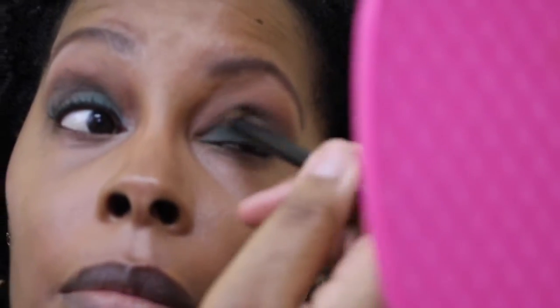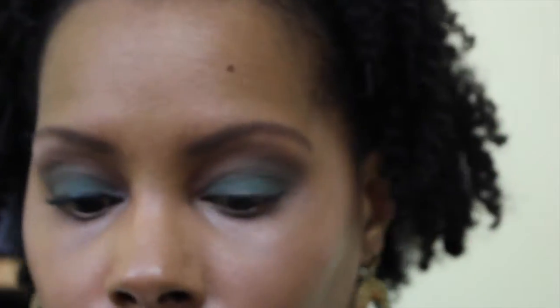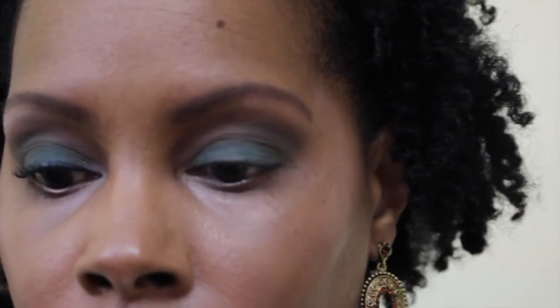I have to compare the sides to make sure they look okay. I'm going to go back in with the Jade color and put some more on my lid because it just lost its luster. I have to be careful because I've got my mask on. I'm going to use the clean brush and blend out a little more. I don't want things to look muddy, so I'm going to stop right there.